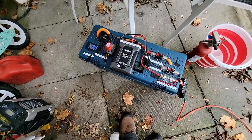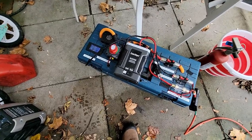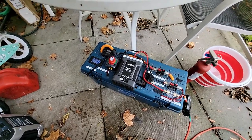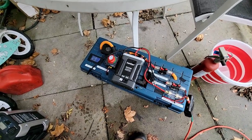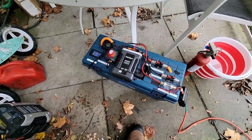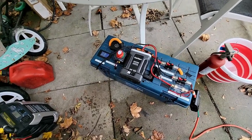Hello everybody. Today I'm going to take my battery pack here and overcharge a 3S 5800 mAh LiPo that is puffed and needs to be destroyed, disposed of anyways. And we're gonna see what happens for educational purposes only.